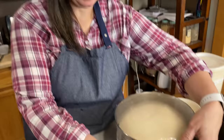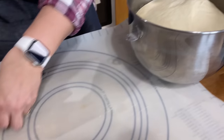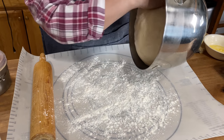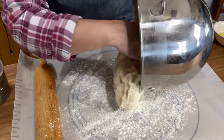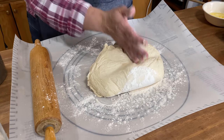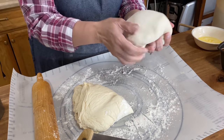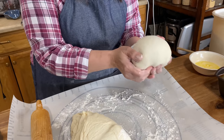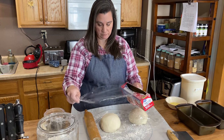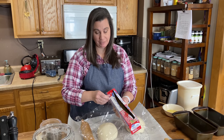Our dough has doubled in size — you can see the plastic is puffing up. Now I'll put a little bit of flour on the workbench and dump this out on top. We're not going to abuse it but we are going to knock out the bubbles a little bit, then divide it in half and roll each piece into a ball. Cover it with plastic again so it doesn't dry out, and let it rest for 15 to 20 minutes. You may be tempted to mess with it — just don't, because we're going to roll this out into a rectangle and if you mess with it too much you won't be able to.